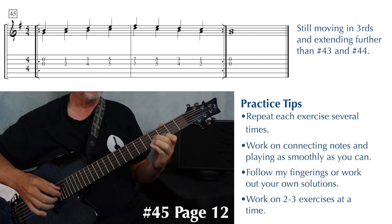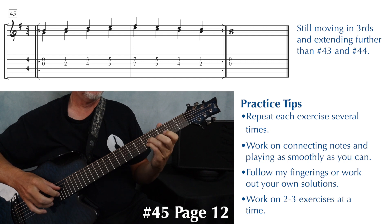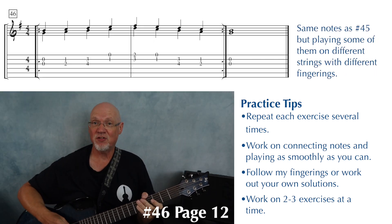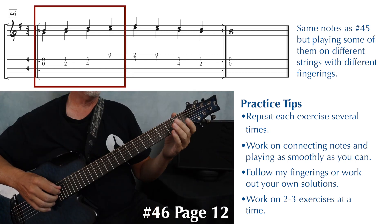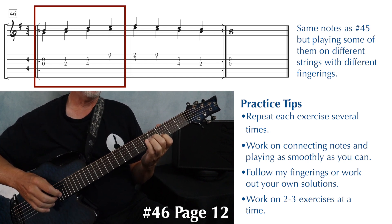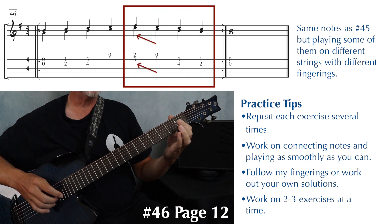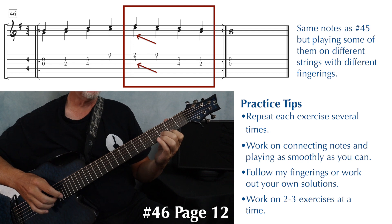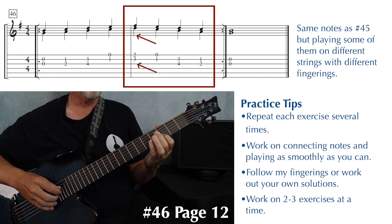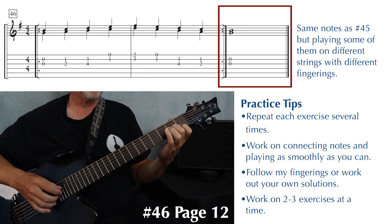Exercise 46 has the same notes as exercise 45, but we're going to use a different fingering this time. Open second and third string, fingers one and two, slide fingers one and two over. This time, we're going to slide finger one back and play one and open on the first and second strings. Then at the beginning of the second measure, you can either play fingers one and two, or fingers two and three — it's your choice. Back to finger one and open, slide your first finger back to the third fret, play fingers one and two, slide fingers one and two over, and then open second and third string to end.